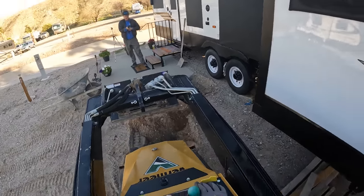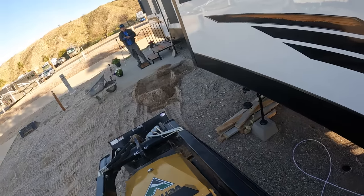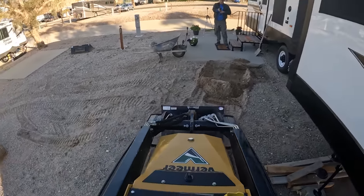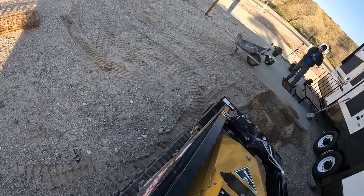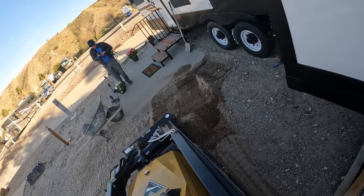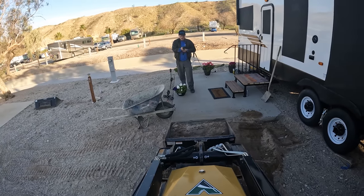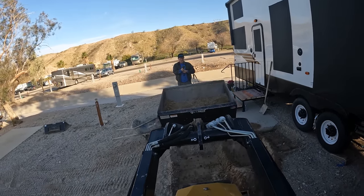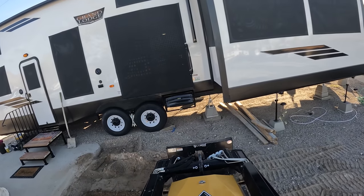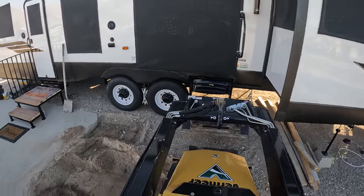We're just going to extend the concrete patio out about nine feet — nine feet by eight feet total. It's a small area, but they need it just to bring down the steps out of that slider door. There's a single door and a slider; we're working outside that slider door. And if you notice, there's a peacock — a male and female — they were hanging around all day.